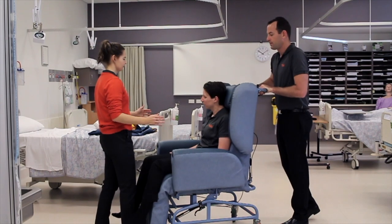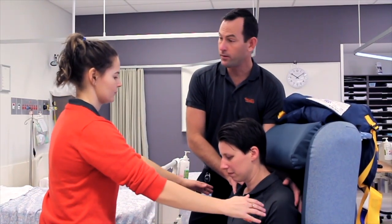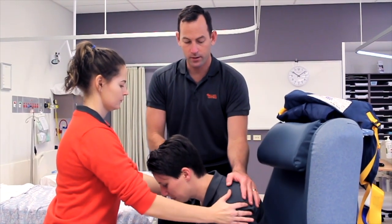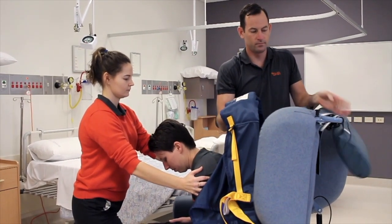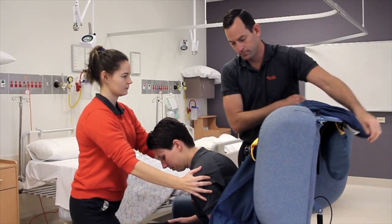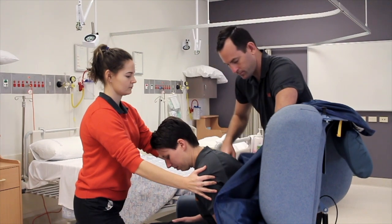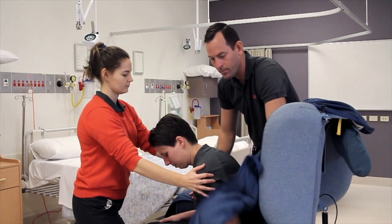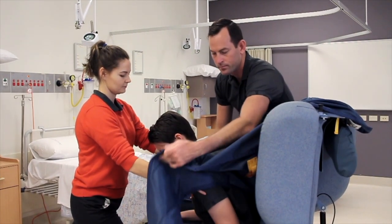To lean the resident or consumer forward we'll use the pneumatics of the chair. The person from behind will assist the client forward and stabilise them in a forward position. The staff member will position the yoke frame sling down the back of the client or consumer, making sure that the arch of the leg straps fits just at the back and around the bottom crease of the client or consumer.